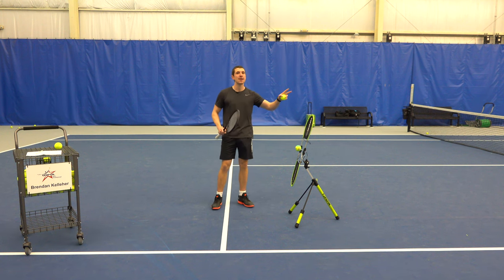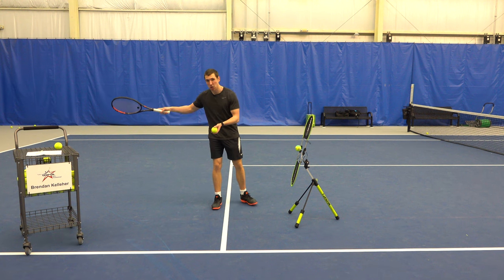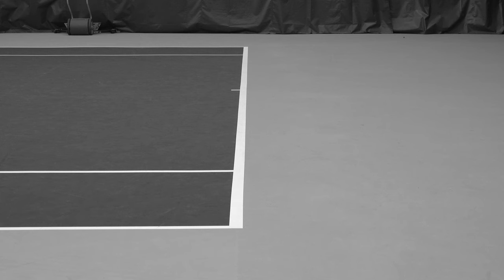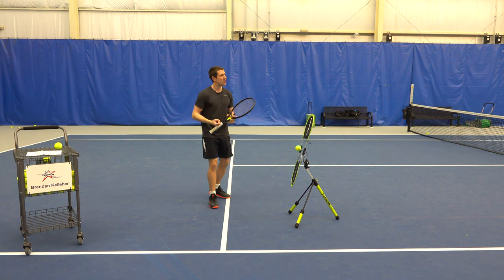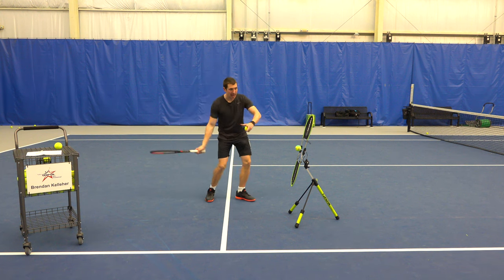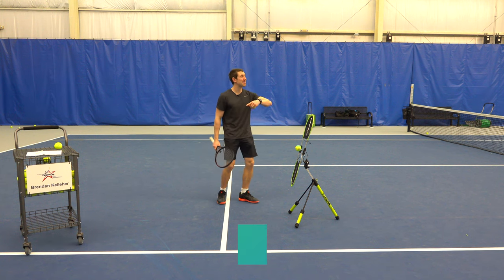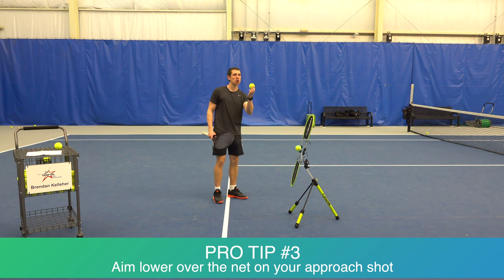A lot of players aim in the same spot whether they're up close or back at the baseline. From baseline to baseline straight ahead you have 78 feet of court to hit into. As you get closer, that starts to shrink. The general rule of thumb is the higher over the net you hit, the deeper that ball will go. When you're further back aim higher; when you're moving closer aim lower. As you hit your approach shot, combine tips one and two — swing low to high and keep your racket face closed to generate spin — and also aim lower over the net.